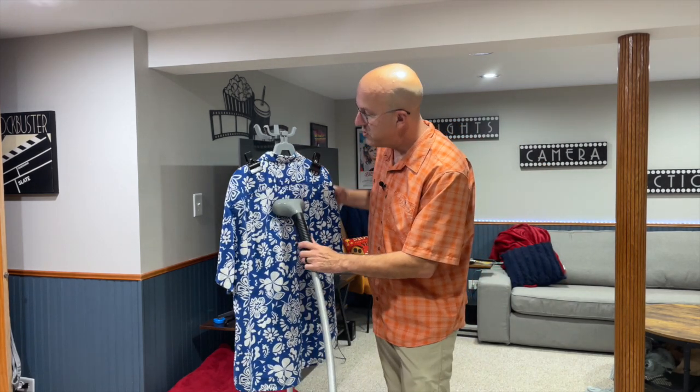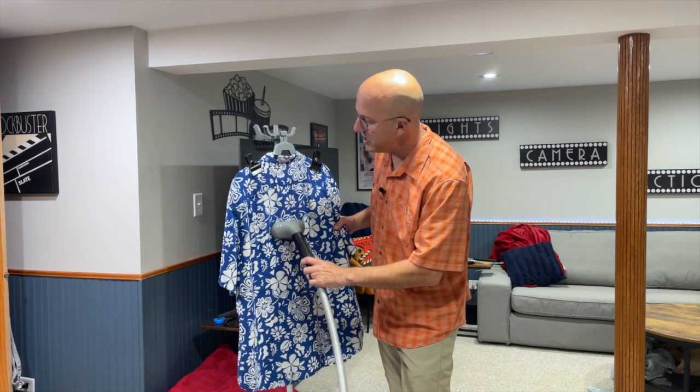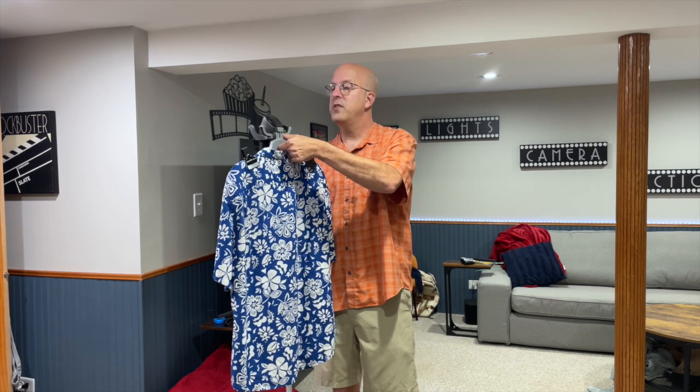Not only does the steamer come with the stand, but it also comes with this hanger and these two clips. So everything is there for you to go ahead and get a professional looking steam done. Additionally, there's a fabric brush that clips onto the front and you can use that for heavier duty products like your wool products. The hanger itself isn't even a pain — if you need to turn it around, you just pull the hanger off and it slides back into place on the front side.